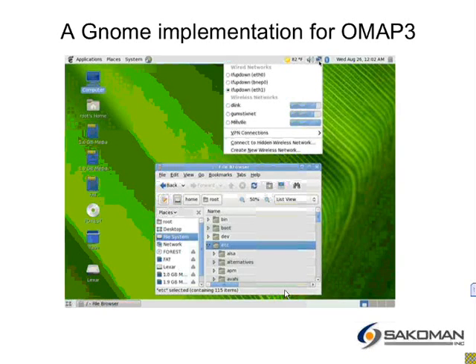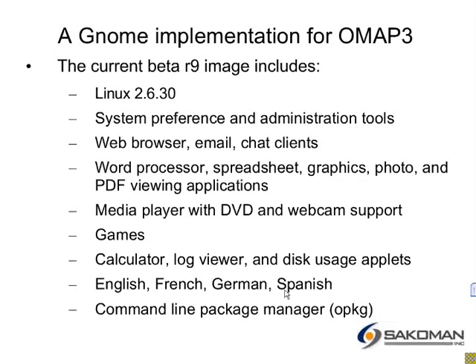Currently on my website, sacraman.com, you can pick up the R9 data, and there's a kernel and u-boot there for both Beagle and Overo. The kernel is a 2.6.30 implementation. It has the standard system preferences and administration tools, and as far as I know, those are all working.